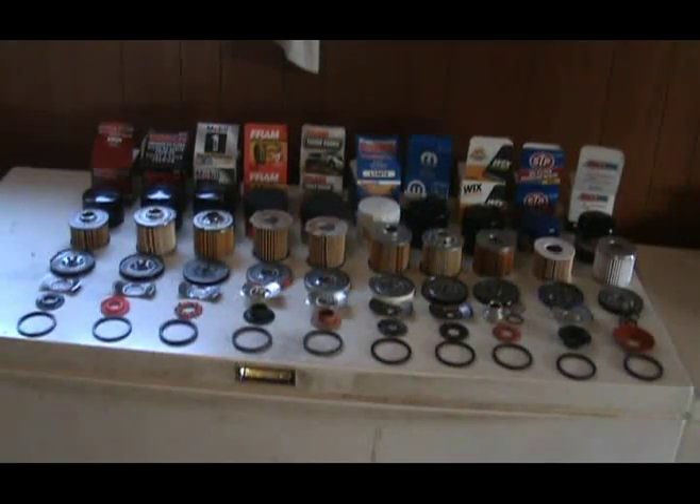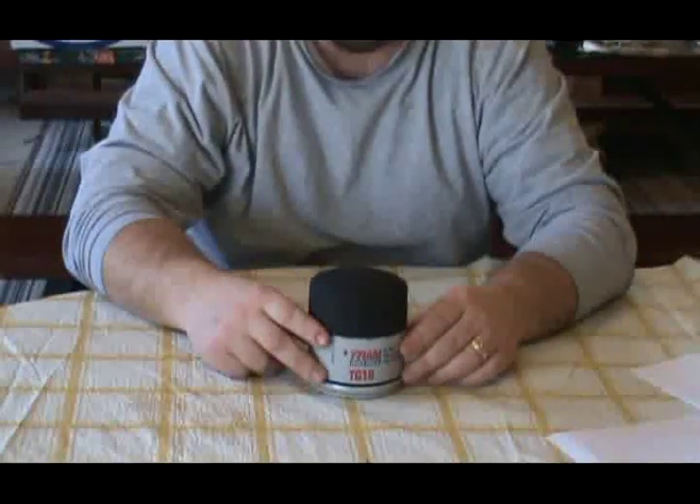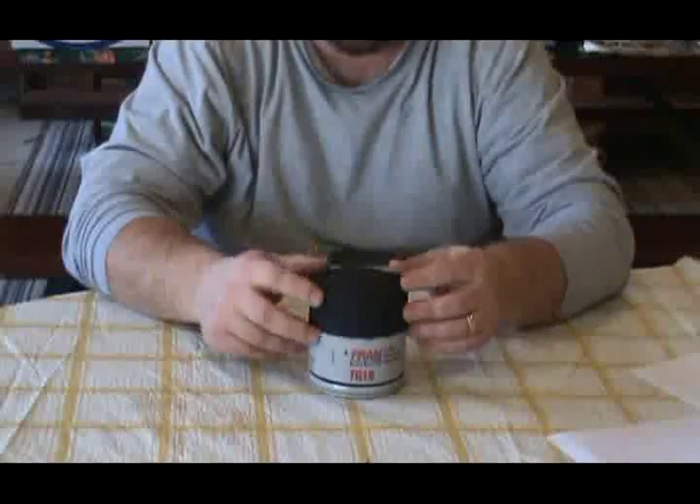You ever wonder what's going on inside your oil filter? Well today I'm going to show you and break down a few filters. What I have here is the Fram Tough Guard TG16 oil filter.